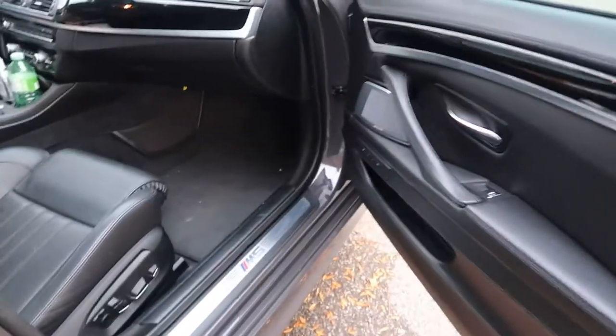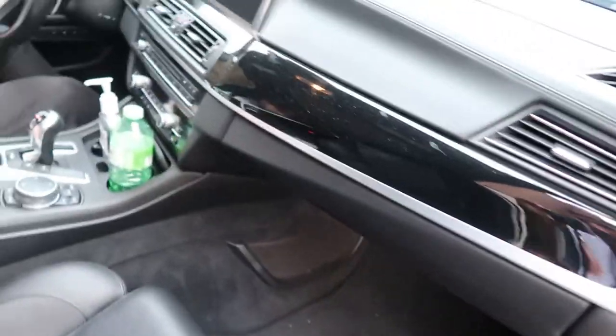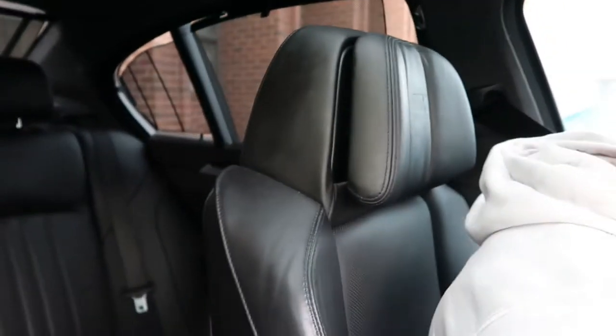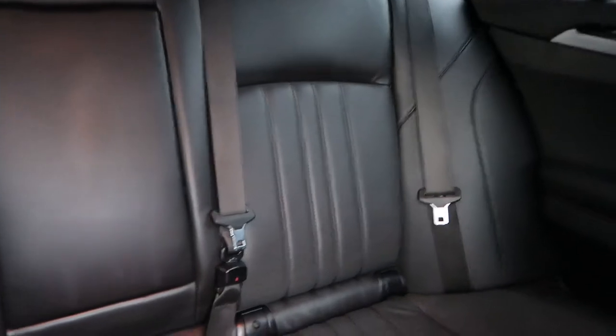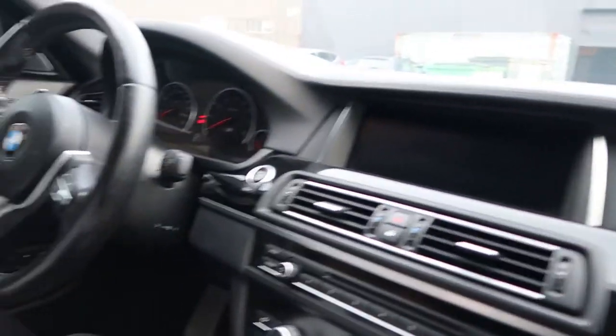Quick b-roll of the interior — it's got the full extended leather for the dash and the M embroidered into the headliner. Looks really good. It's more plush than the X5. The seats hug you on turns and don't let you go anywhere. The back seat is pretty usable, and it has heated rear seats as well.